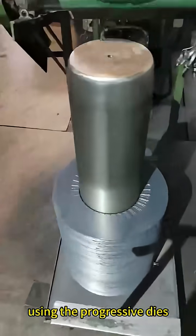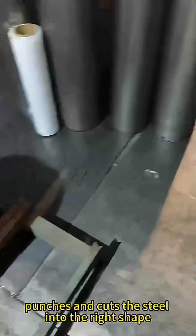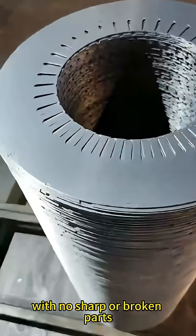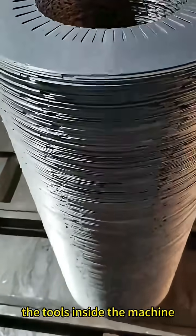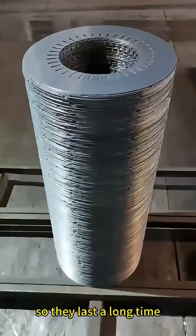The machine, using the progressive dies, quickly punches and cuts the steel into the right shape. The edges are clean and smooth, with no sharp or broken parts. The tools inside the machine are made from really tough materials, so they last a long time.